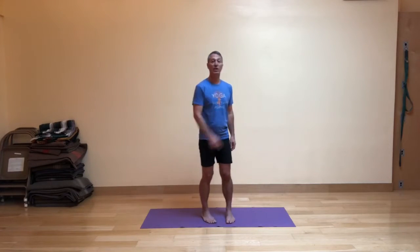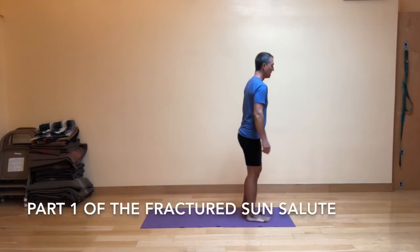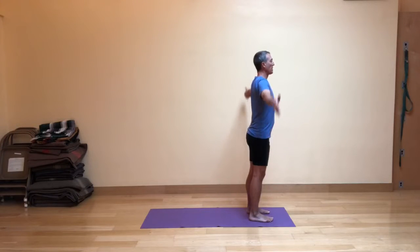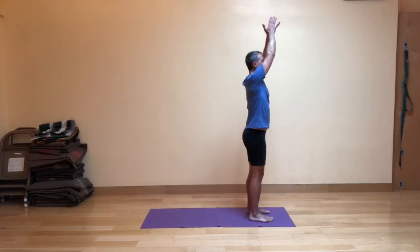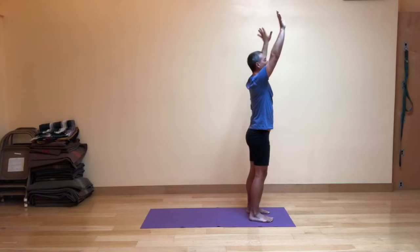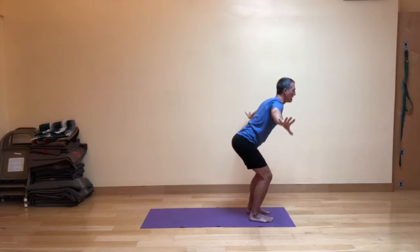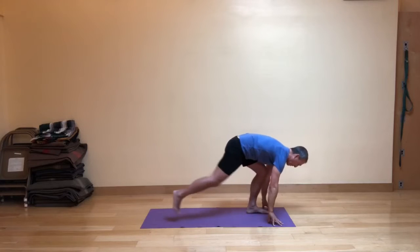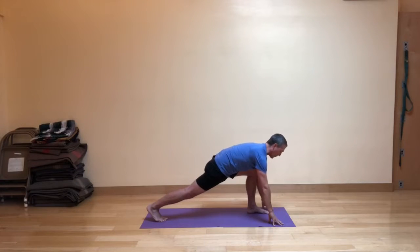We'll do each part a couple times so you have a chance to get a sense of how that works. Come to the front of your mat and stand in mountain pose. Just as we would in a normal sun salute, inhale the arms up and overhead, and then as you exhale, come into a fig leaf forward fold — knees bend, hips hinge, fingertips touch the floor. On an inhale, step your right leg back into a high lunge.